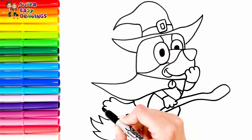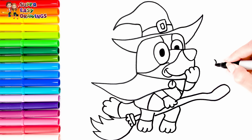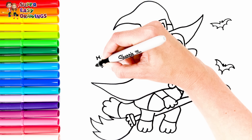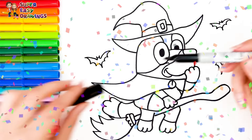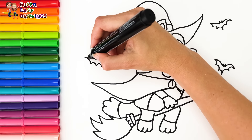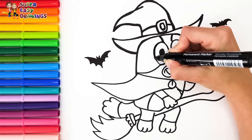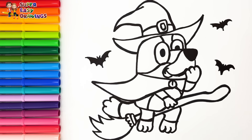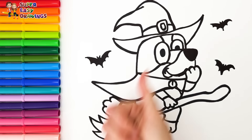And her tail. Finally I draw bats in the background. Awesome! Now I'm going to use this black marker to make this beautiful drawing more visible.